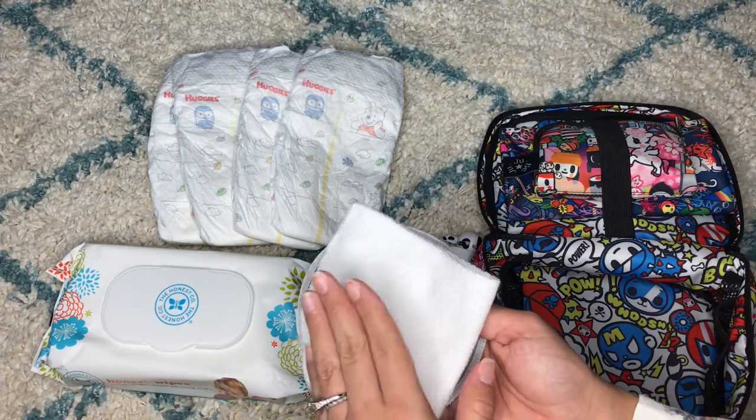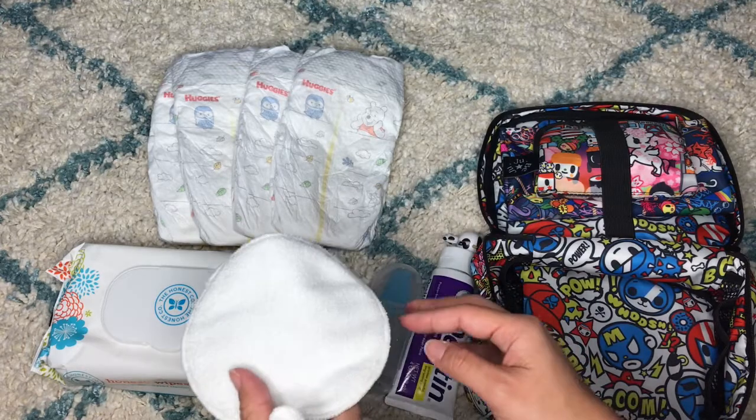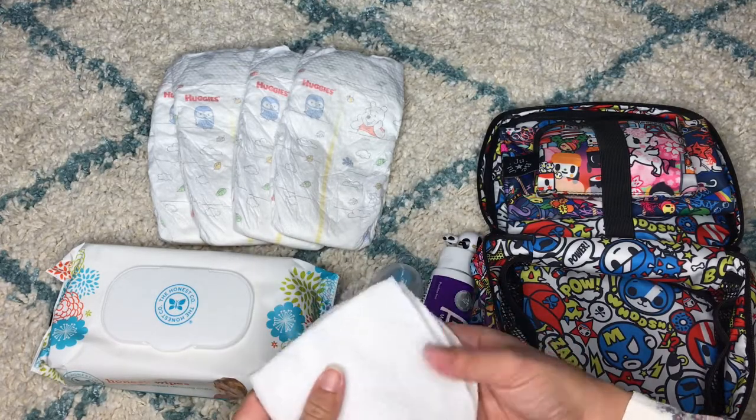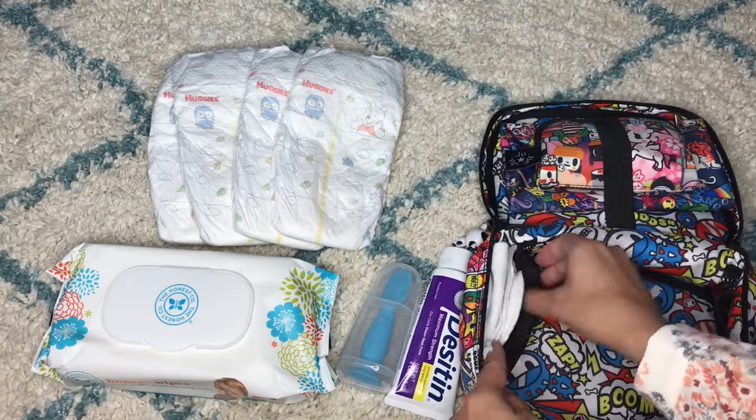When you use the towel, the top part gets wet, but with the breast pad, that part doesn't get wet, so it's much better. I keep two in case he pees on one — that way I have another one handy — and I put them right here on this side.